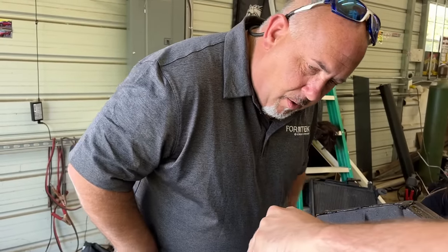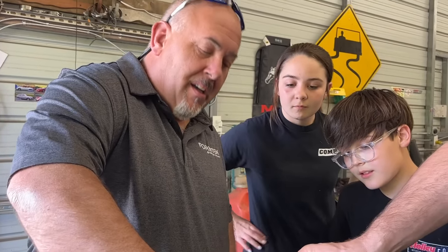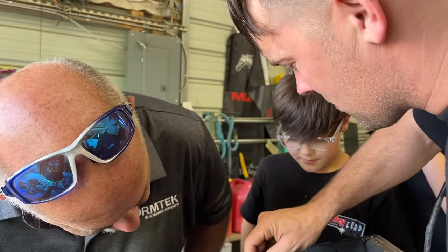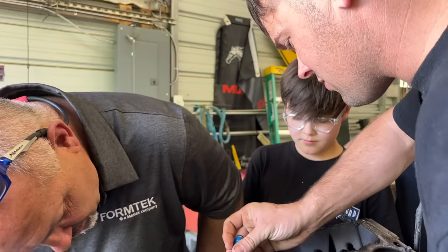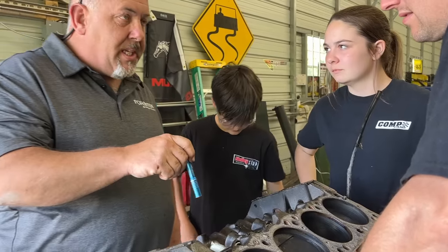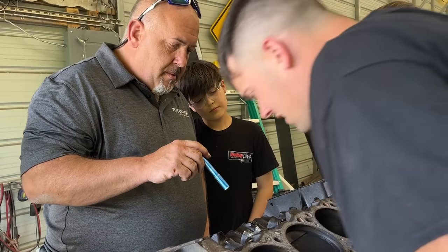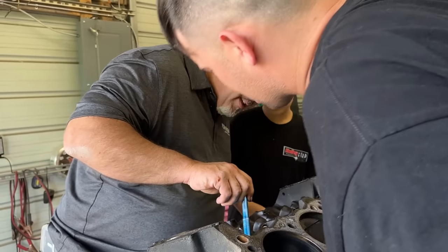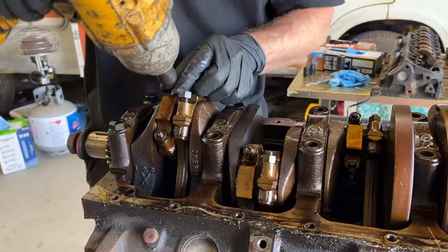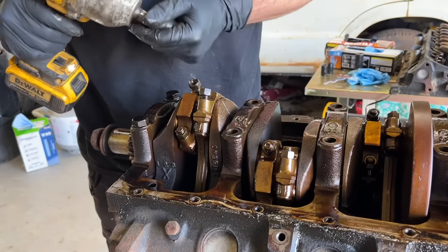Look at this one — oh my. You ever seen a cam bearing do that? It just started like flaking apart or something. The back one looks perfect, the front one looks perfect, this one's starting to peel, that one's starting to peel, and this one's done peeling — it looks terrible. I've never seen one peel like that. That's the one out of the Durango — it does have 250,000 miles on it. But I couldn't believe it didn't have low oil pressure with that. I've never seen one do that. So we're going to go ahead and pull the pistons and rods out. Let's see if there's any more surprises in our bearings — we've already looked at a couple rods and mains and everything looked fine.